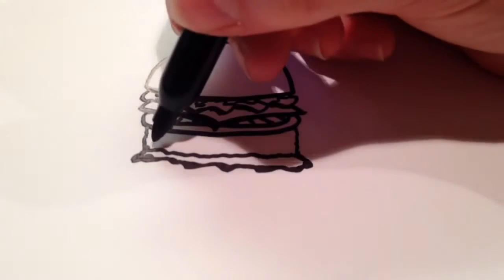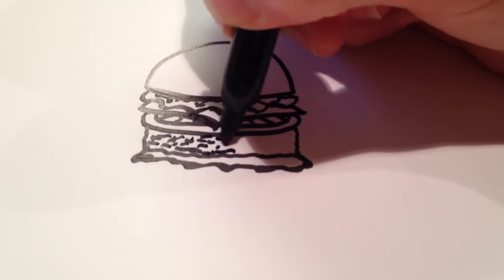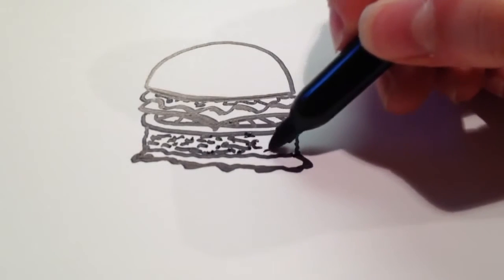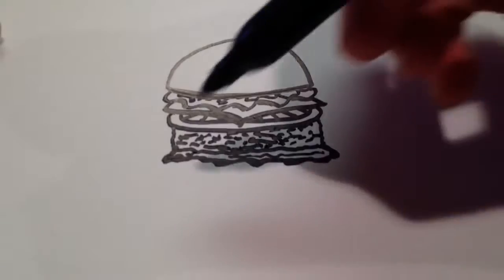And then I'm also going to draw some quick texture on the meat, which is just going to be little squiggly lines here and there. And then with the lettuce, I'm going to add some squiggles as well — just one line there.